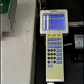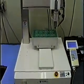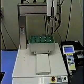Using the pendant, the machine can store up to 100 programs or 6,000 work points. A work point is the X, Y, and Z position in the coordinate system of the router head.